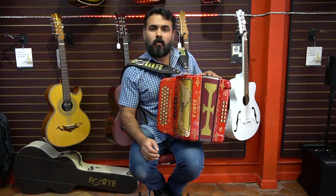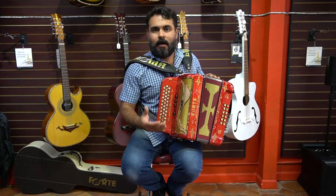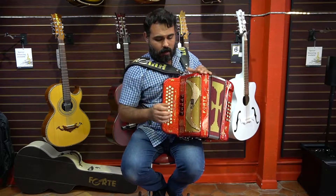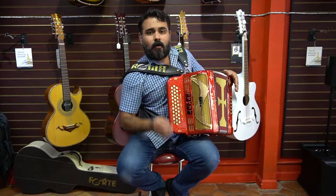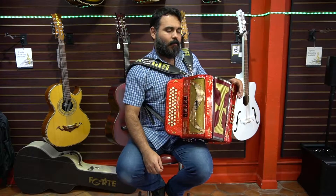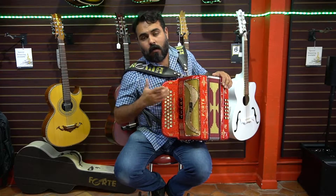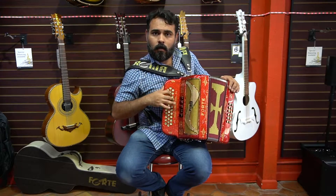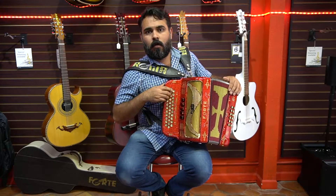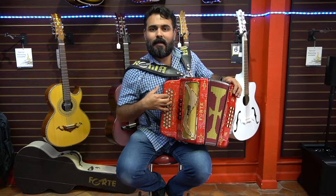In the model 305, which is the 5th register, we have L, which is the complete size, and compact — any of the two models we have available. The 5th register is an accordion that works in the master. The master is the main sound. There are three voices at the same time: we have two natural voices, which would be the normal sound that we know in the accordion, and then we add a bass voice. The combination of those two with the grave gives the master sound of the 5th register.